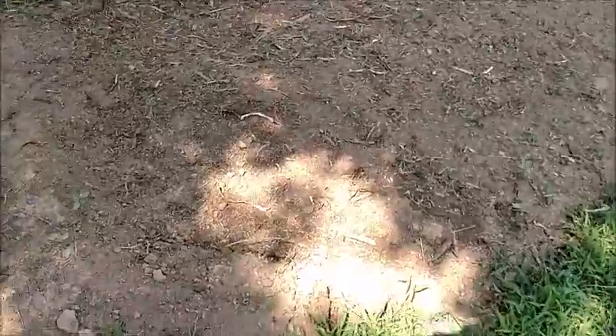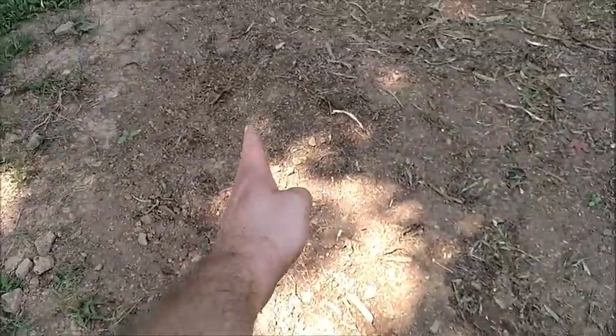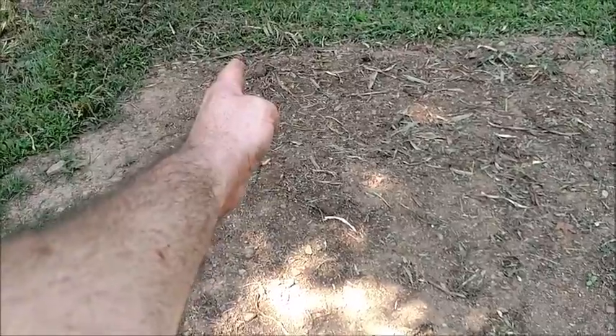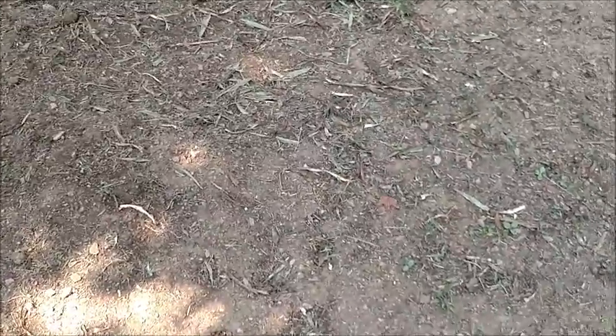Right here, it's kind of hard to tell, but where my hand is there's a row of sugar cane, and another row, and another row. They do have roots coming out, so they will start making soon and start pushing up.